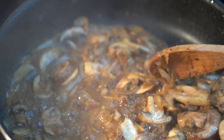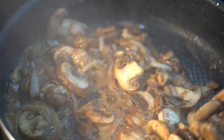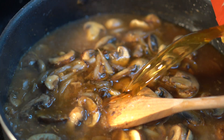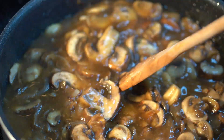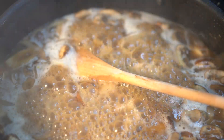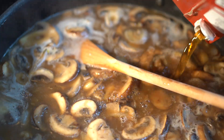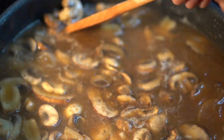Once we deglaze, we're gonna let that go until it's almost fully evaporated. We're using that white wine just to enhance those flavors and deglaze the pan. Once that white wine is evaporated, we're going to go in with half of our beef broth. I'm adding it in half so it develops and thickens over time versus all at once. It also ensures that we don't have any lumps in our sauce, so we're just making everything smooth and pretty.